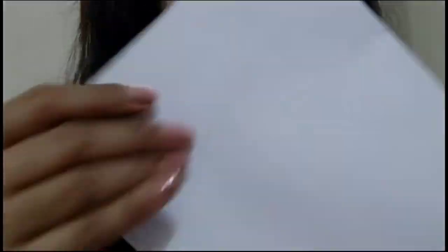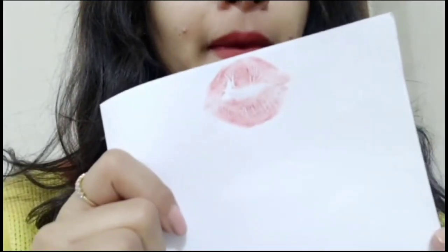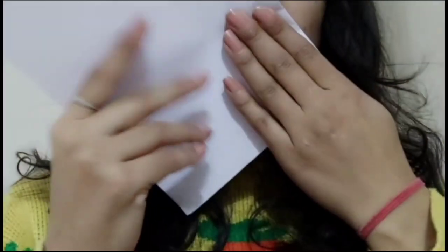After applying the lipstick, we are going to take our card and press it on our lips. And now you see this result — this is a very amazing lipstick imprint on the sheet. It looks like your natural lips kissed the card, so you can imprint your lips on the sheet.